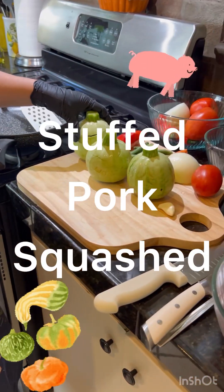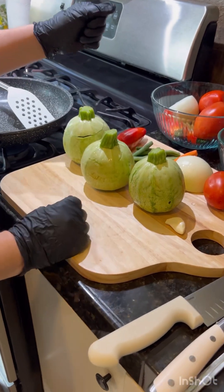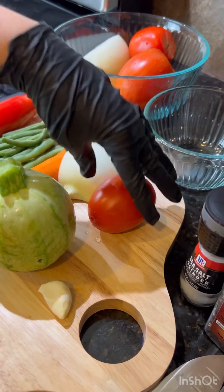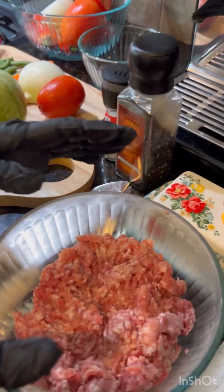Today we're going to be making stuffed squash. We're going to need our squash, green beans, carrots, an onion, tomato, and a chili, and we're going to stuff them with pork.